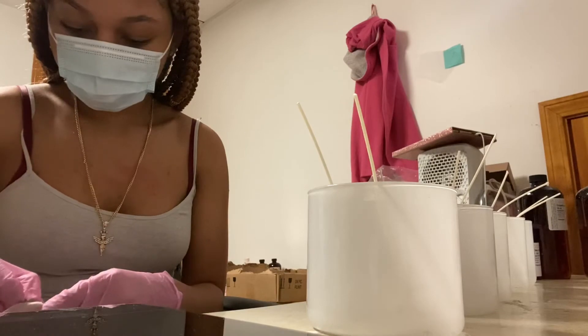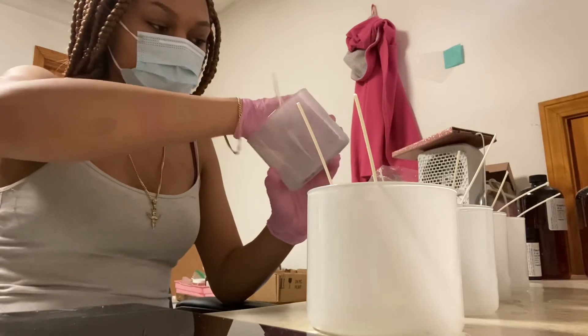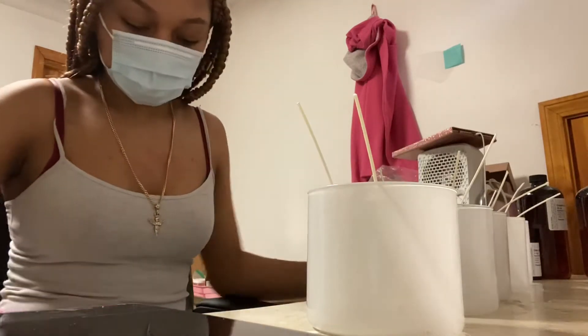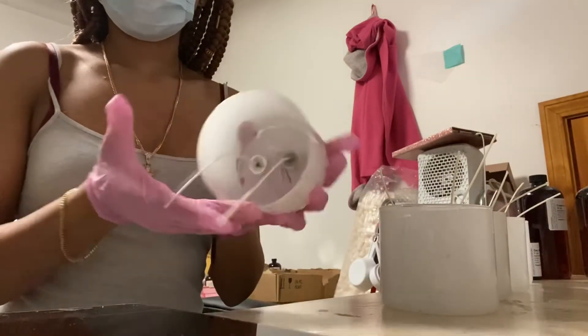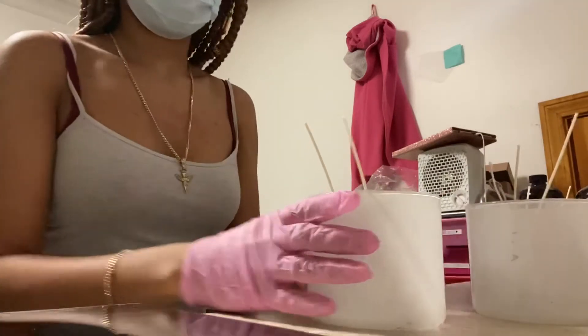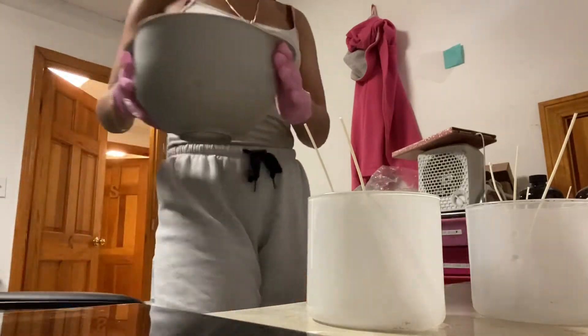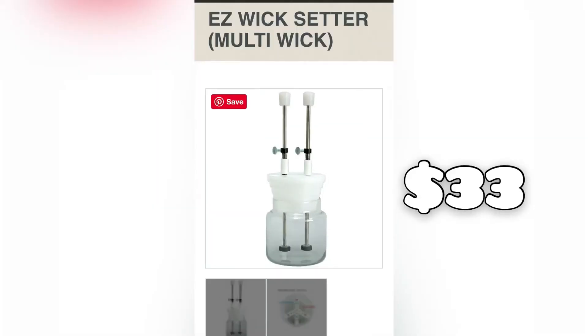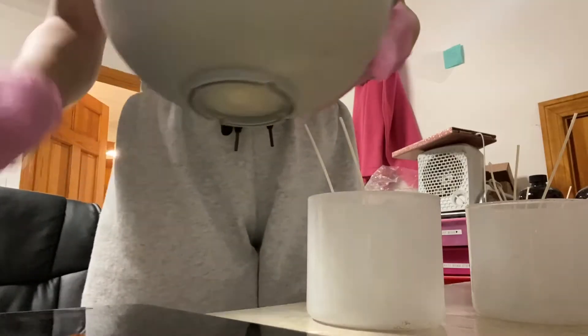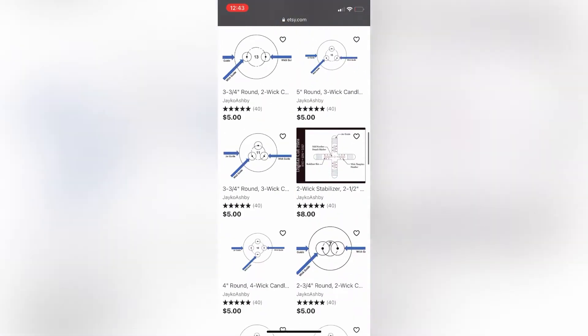My next tip: if you are doing multi-wicked candles — whether two-wicked or three-wicked — I recommend you get a wick setter that helps you align your candles correctly. It's really difficult to do by hand for a lot of candles over a long period of time. There's one on Candle Science for about $30 that handles two-wicked and three-wicked. There are also Etsy sellers who make custom 3D-printed ones for whatever jars you're using. I suggest you get those as well.